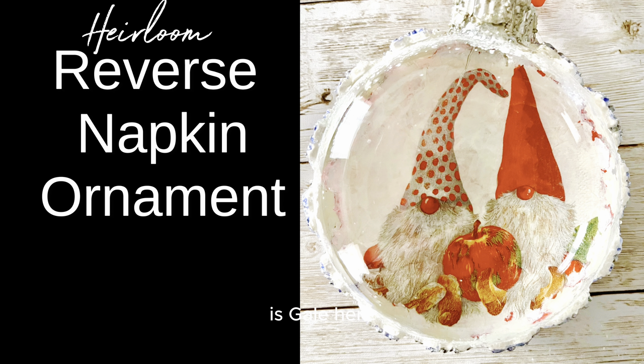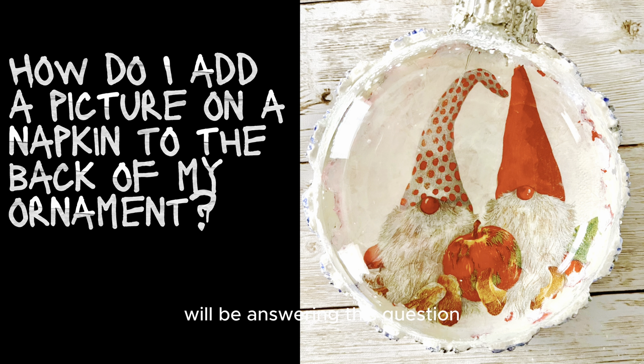Welcome friends, it's Gail here. When showing how to create this heirloom reverse napkin ornament, we'll be answering this question: how do I add a picture on a napkin to the back of my ornament?